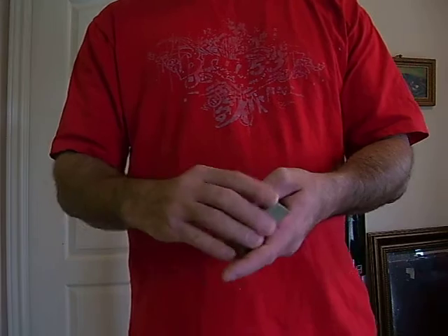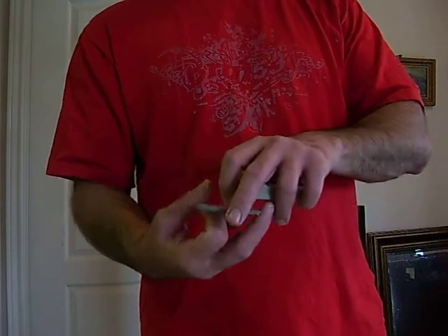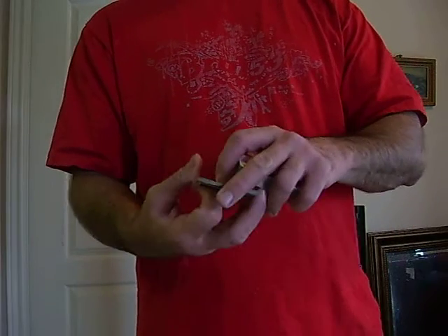I'm going to be teaching you some card flicking movements. You can take anywhere between 10-15 cards, get them in a packet, and you can flick them back in a rotation like this.